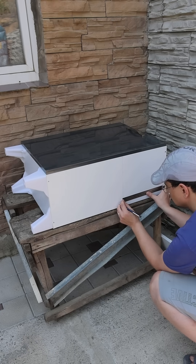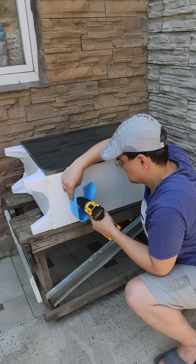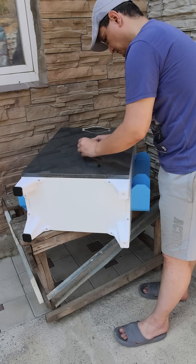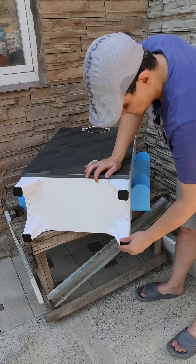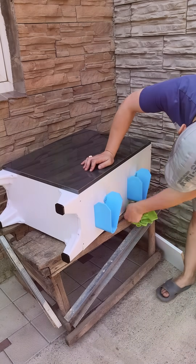After taking the necessary measurements and markings on the other side, I proceed to the assembly of the shelves on the sides. Finally, I glue the soft, non-slip shoes that I printed with TPU filament so that the feet do not scratch the surface. After cleaning the pencil marks with a wet cloth, our new shoe cabinet is ready for use.